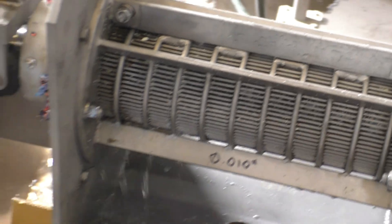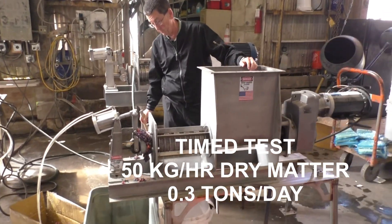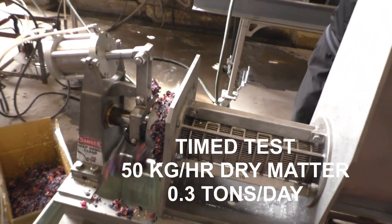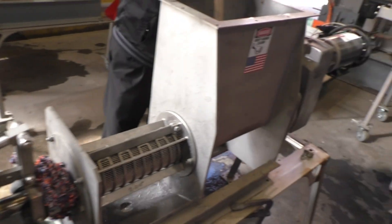I'm going to run a capacity test. Okay, we're in our time test and the cake is coming out consistently. We're one minute into the test.